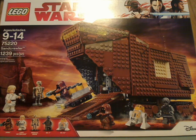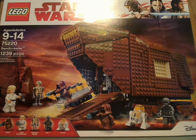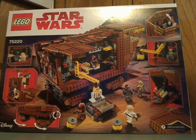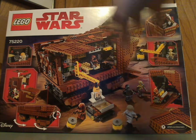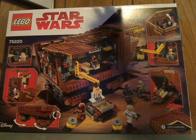So in front of the box here you see LEGO Star Wars, The Last Jedi branding, Disney LEGO, all the minifigures included, and the age range is 9-14, set number is 75220, it has 1,239 pieces. Flip to the back and you can see it in another position with all pulled up and showing all the features of it.